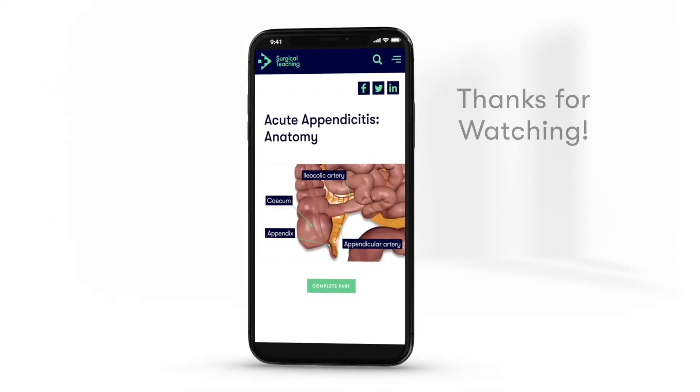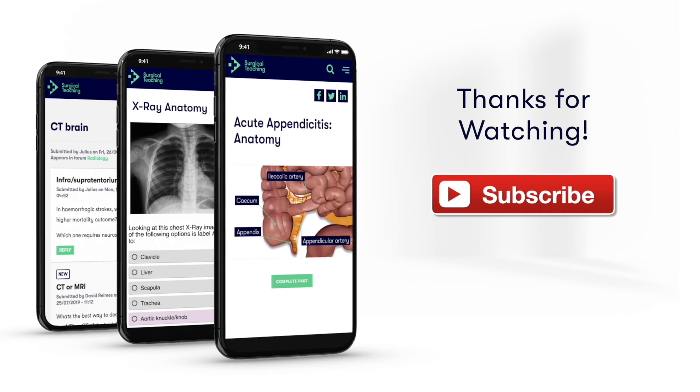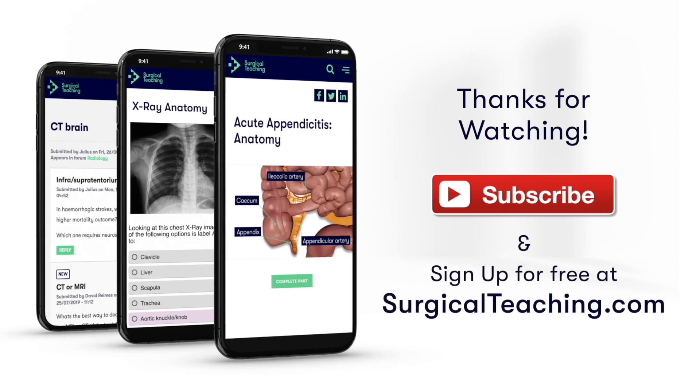If you enjoyed watching this video, make sure you subscribe to our YouTube channel for more great free content. Or if you want to make sure you know what you need to know for med school, subscribe to surgicalteaching.com for more great videos, learning forums, and MCQs.